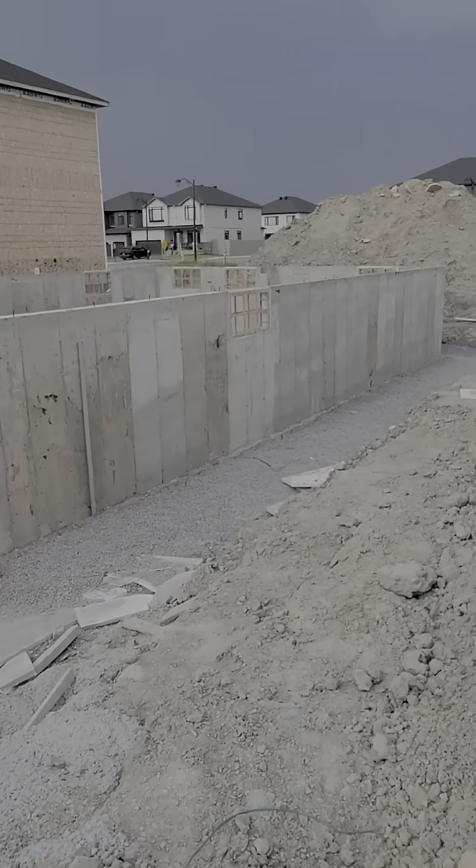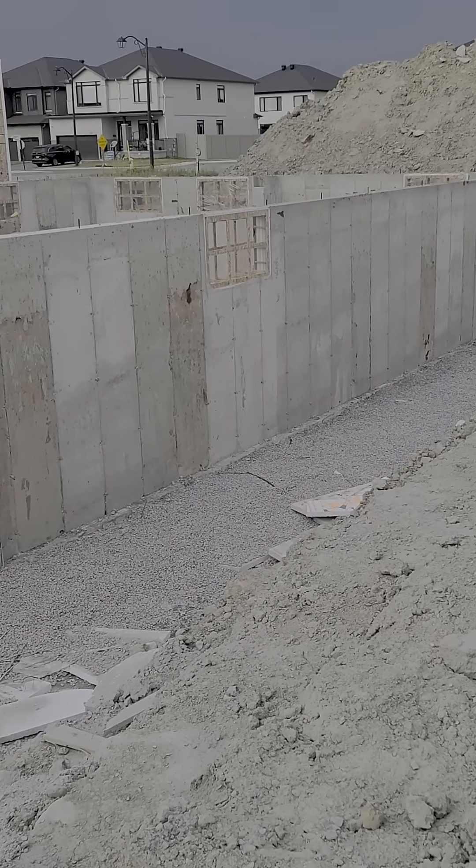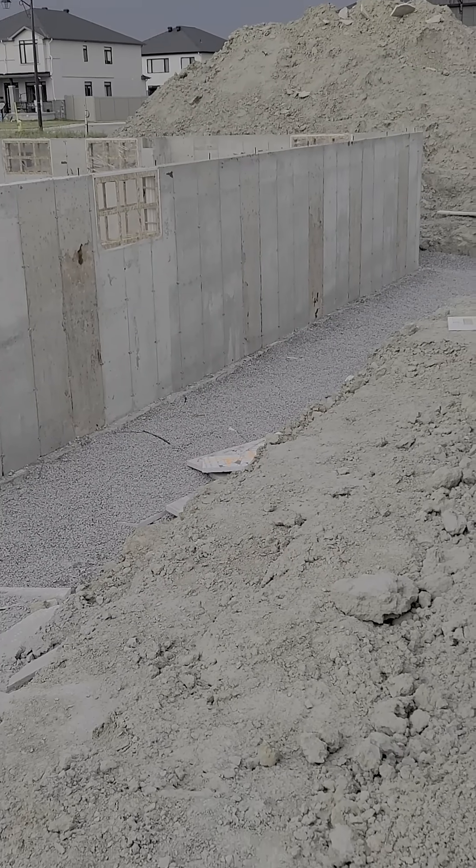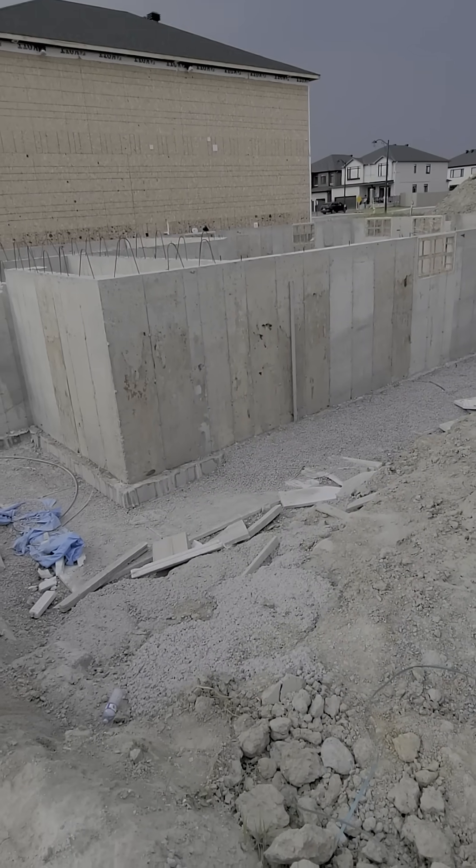Some of the drainage weeping tiles to go around the foundation and inspection. Here you'll see the windows are rough framed in until the windows are installed, and the foundation here for this single-family home is ready.